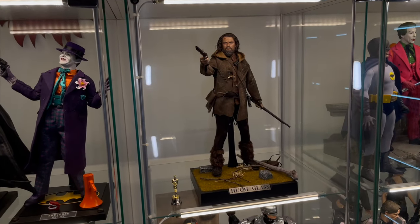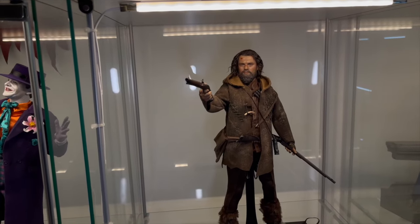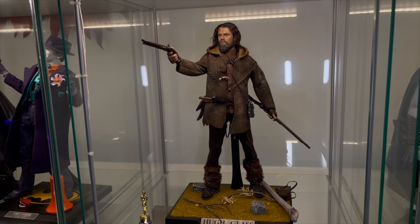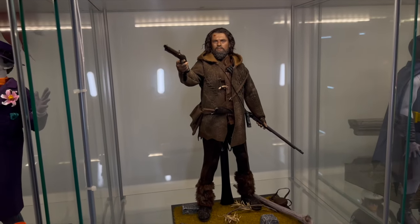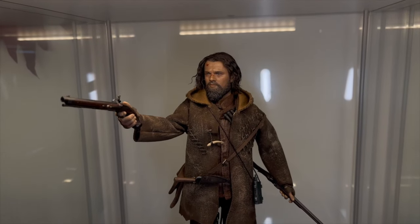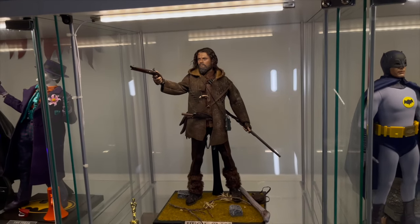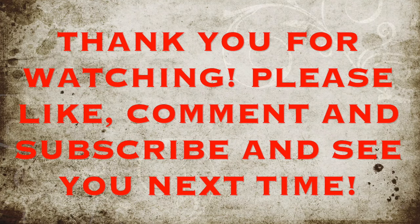So there you have it — that is The Revenge Hunter by DJ Customs, AKA Hugh Glass, Leonardo DiCaprio from The Revenant. I hope you've liked this video. If you have, please hit the thumbs up button, comment in the comment section below, and hit the subscribe button and bell notification icon. We have plenty more content coming up. What's next on the channel? Hot Toys John Matrix — long awaited — a brand new old figure that we'll be unboxing and reviewing in the not too distant future. Goodbye from me, goodbye from Hugh Glass, take care of yourselves and happy collecting.